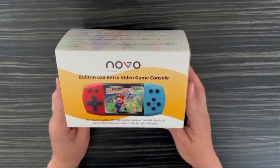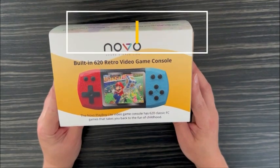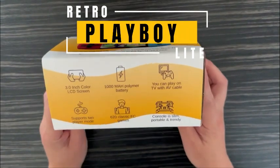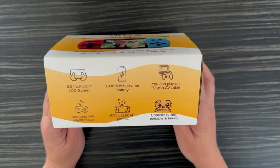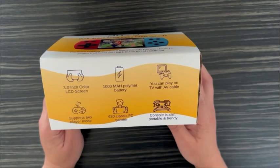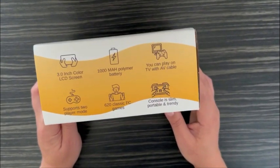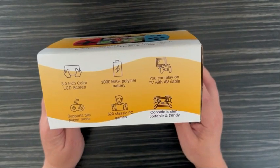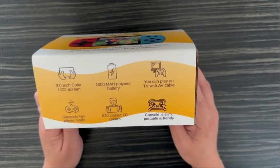Hi peeps, introducing the Novo Playboy Lite video game console. This one has a color LCD screen. The size of the screen is 3 inches. It comes with a polymer battery of 1000 mAh. You can play the games using the AV cable on the TV as well, and it supports two-player modes.